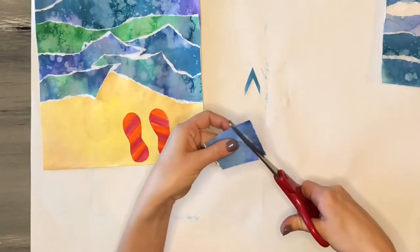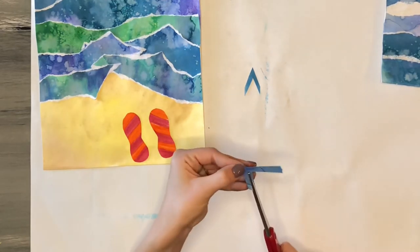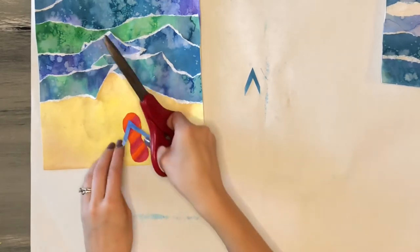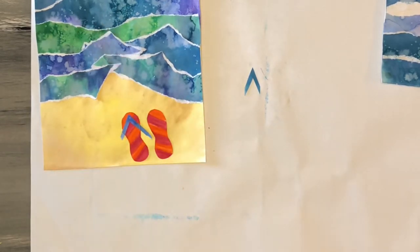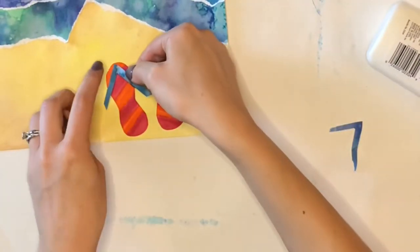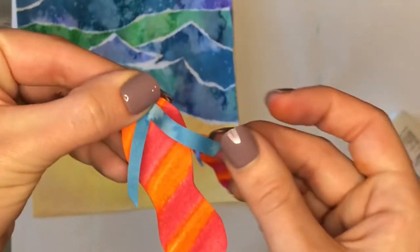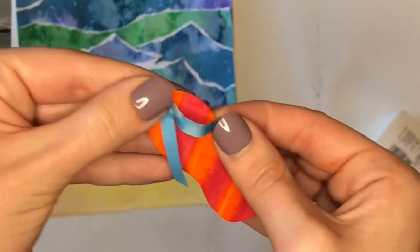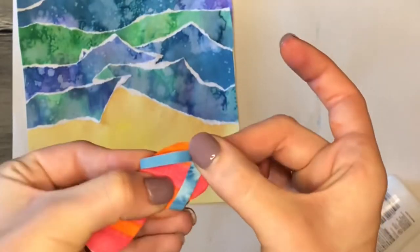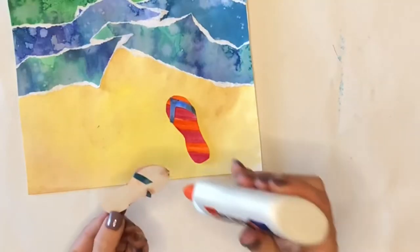I chose to cut out two V shapes — two skinny V's that are a little longer than the edges of my flip-flops — to create 3D straps that pop up off the flip-flop. I bend them just a little bit, put a dot of glue at the top of the V and glue it down to the top of the flip-flop, then bend the extra pieces around the back side and glue them to the bottom. I hold each piece for 10 seconds to make sure it sticks, then glue the flip-flops onto my landscape.